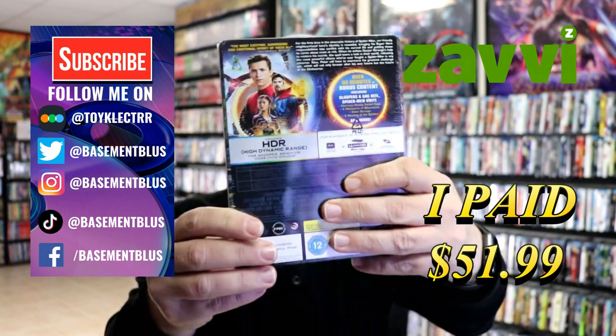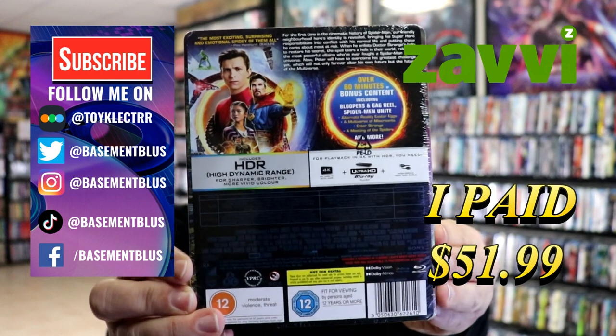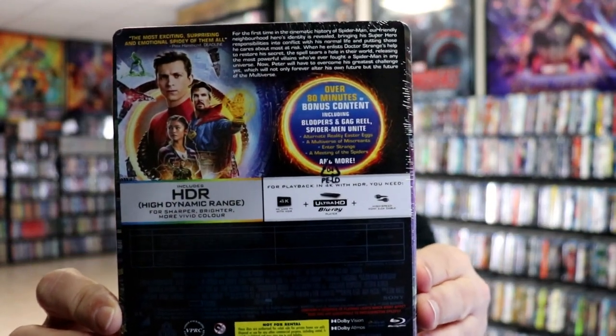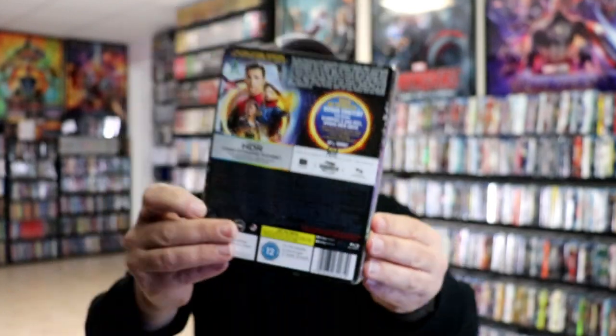Here's the front, and here's the back. If you'd like to check out the bonus features, you can go ahead and pause and do so. I'm going to go ahead and remove this from the wrapper, and we can take a closer look at this steelbook.